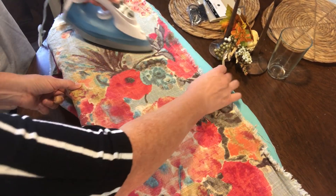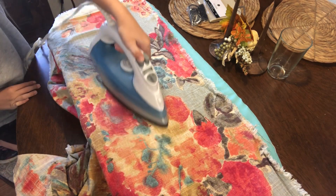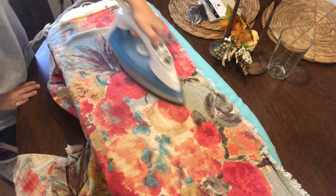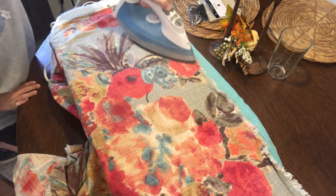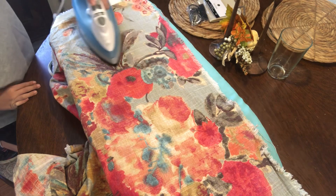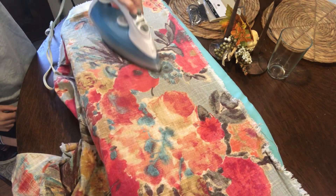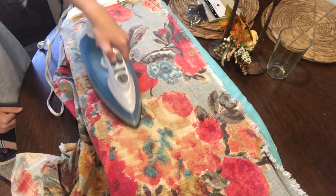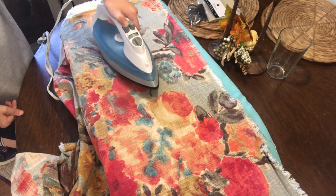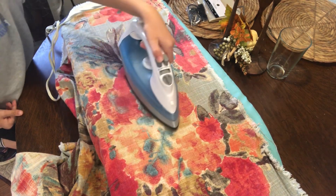So today I have my little helper. She's learning how to iron here and the fabric that she is ironing I got at the Goodwill for $3.99 — it's about a yard. I'm going to make two pillow covers for the porch. This is not outdoor fabric so I'm not going to leave the pillows out there. I do have two outdoor pillows that are going to stay on the porch.